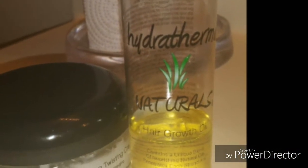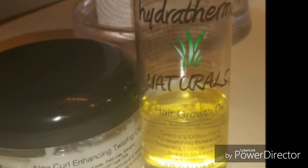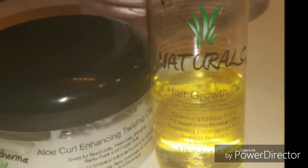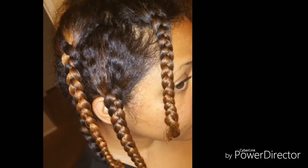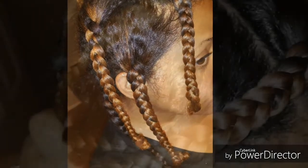A couple days later I decided to use my Hydratherma Naturals aloe curl enhancing twisting cream and the Hydratherma Naturals hair growth oil to do some braids for a braid out. So I did a few chunky braids on my natural hair using those products to prepare for a braid out.